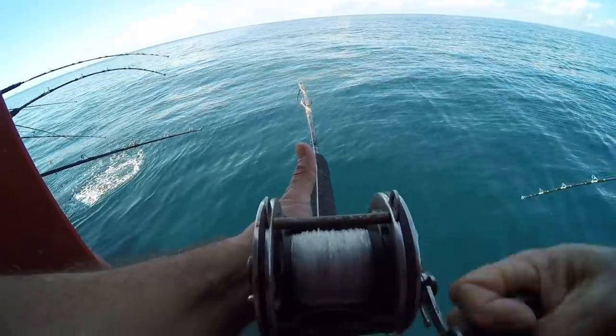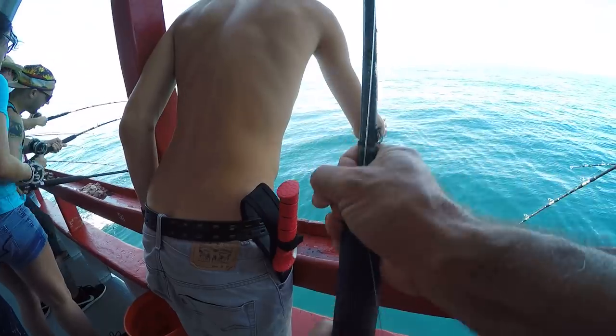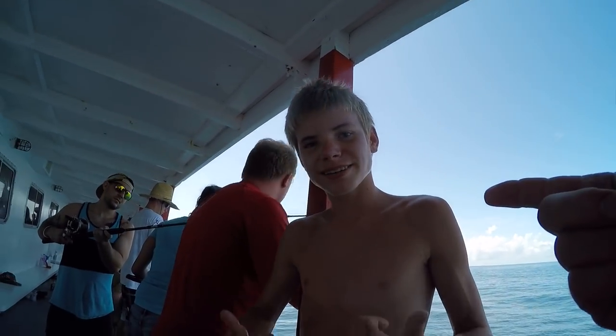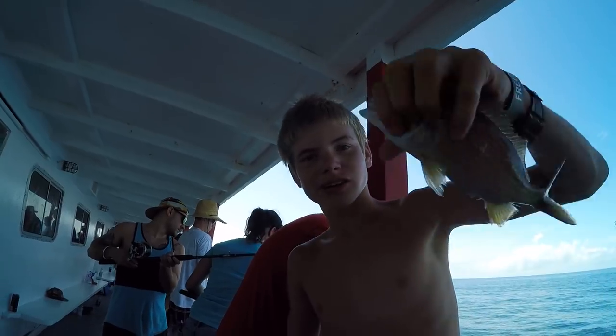I got one! I see a little fish coming up there. It's a baby snapper. What's the length on those? 16 inches. That's a baby one, man. This is Christian — he's one of the deckhands. Thanks, buddy. Woo!